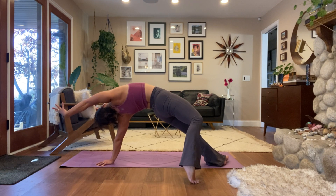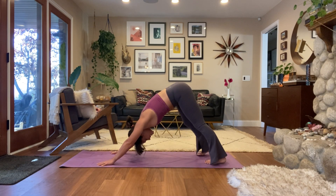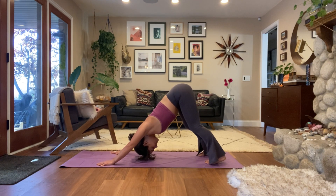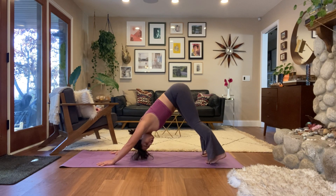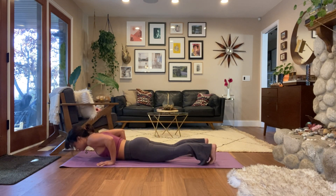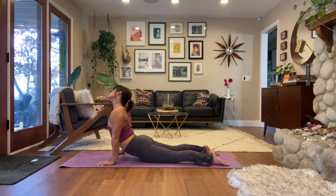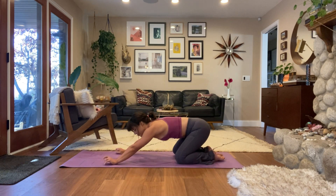Then back to regular down dog — walk it out nice and easy. After a couple rounds of breath in down dog, you can either move through a vinyasa, come to rest in child's pose, or just bring your knees down and come to rest in child's pose. In your child's pose, just big deep breaths.